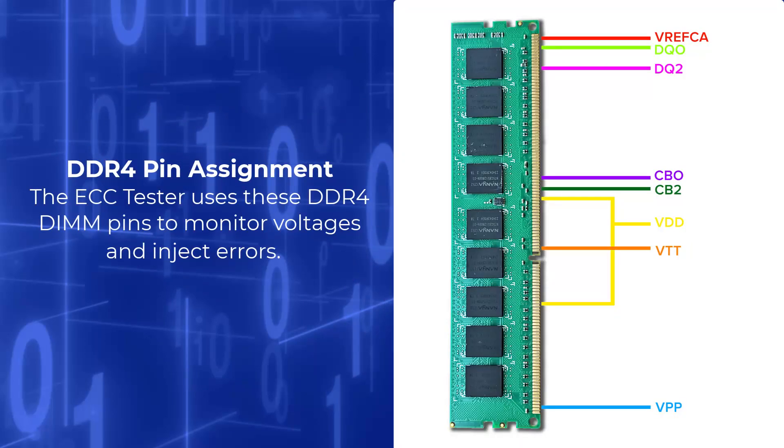To achieve voltage monitoring and error injection, the ECC Tester uses the following DDR4 DIMM pin assignments via the interposer. For memory integrity testing, the pins that can be corrupted include the DQ0 and DQ2 pins for the data signal, and the CB0 and CB2 pins from the check bit signal. For voltage measurement testing, the pins that can be monitored are the VDD, VPP, VREFCA and VTT pins. The location of each of these pins on a DDR4 RAM stick is shown in this image.